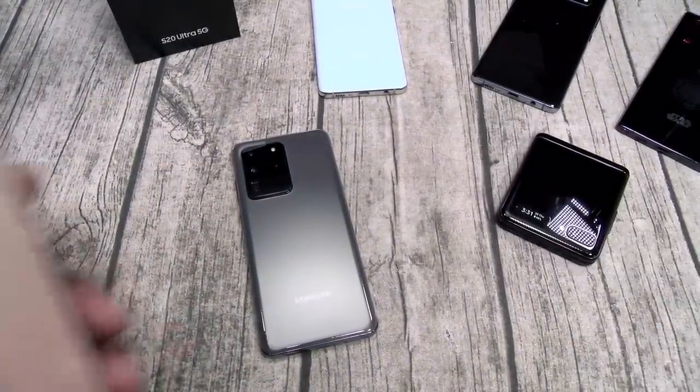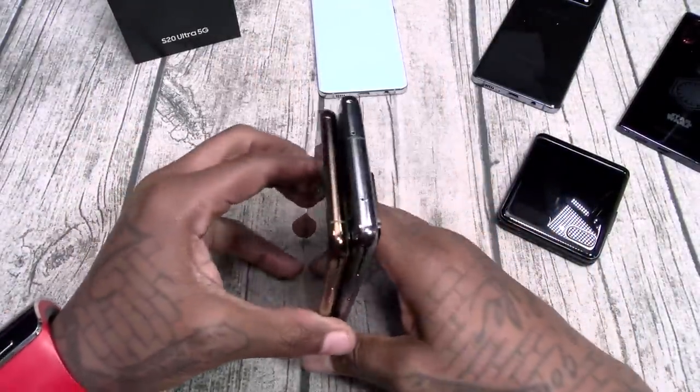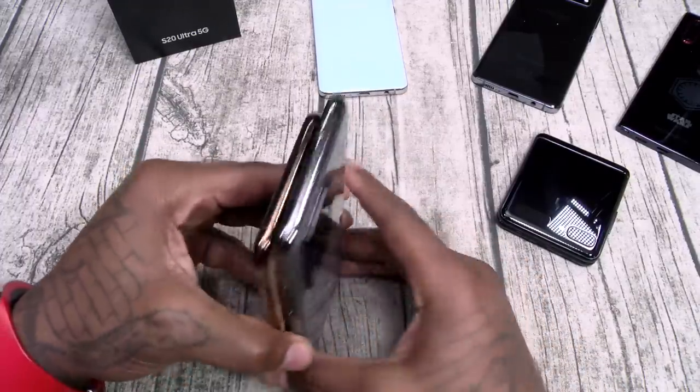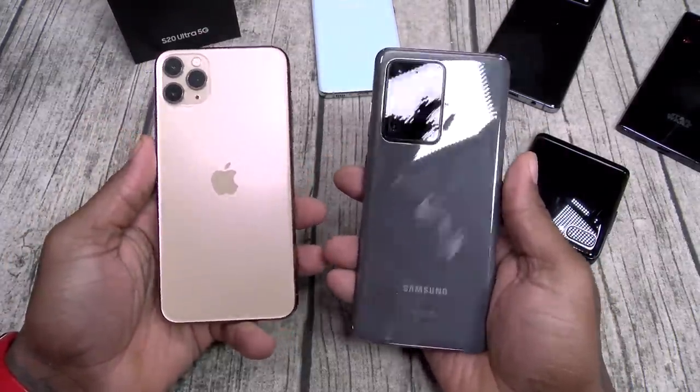Now say you're coming from an iPhone and you decide to get a real phone — here's how it's going to look. iPhone 11 Pro Max: the S20 Ultra is a little bit taller, a little bit wider, a little bit heavier, but a lot a bit better.